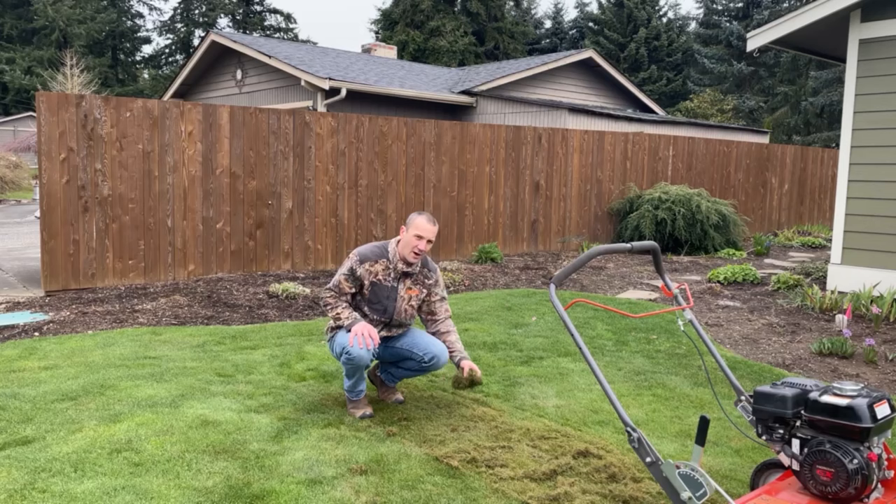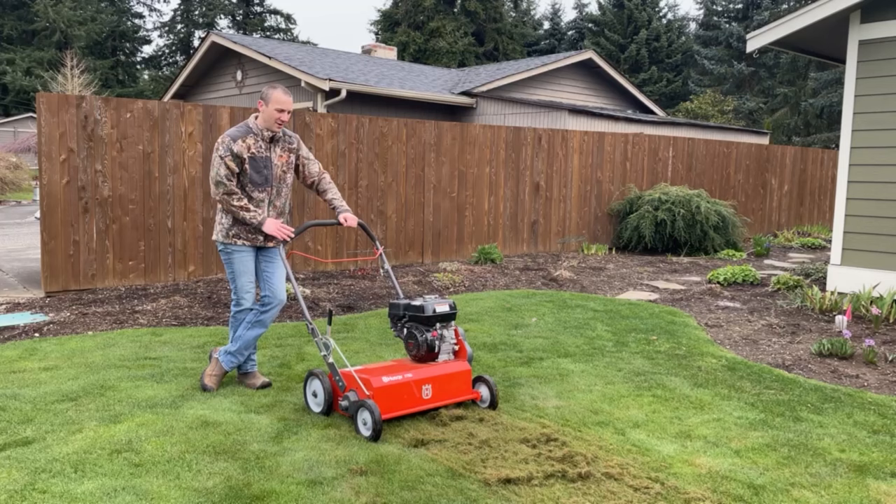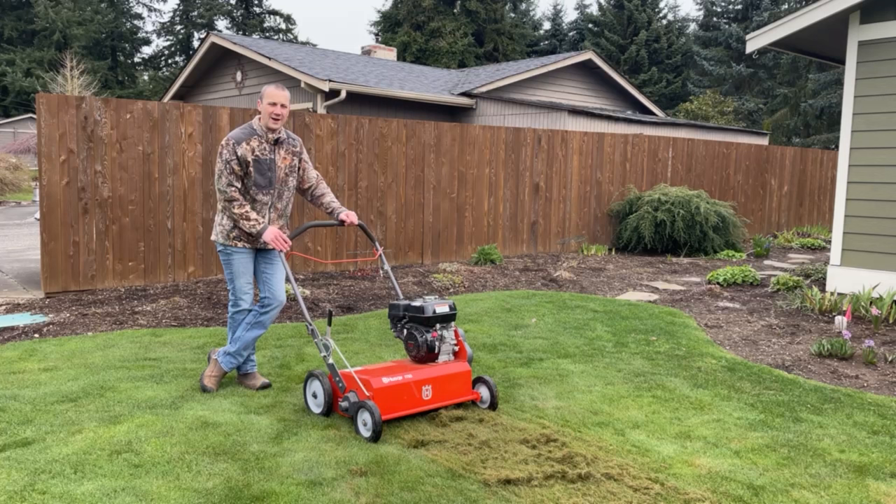So there you go. You rented a Husqvarna DT22 de-thatcher, and now you know how to operate it — get it through your lawn without wrecking the machine or wrecking your lawn. Thanks for stopping in, guys. We look forward to seeing you all soon.